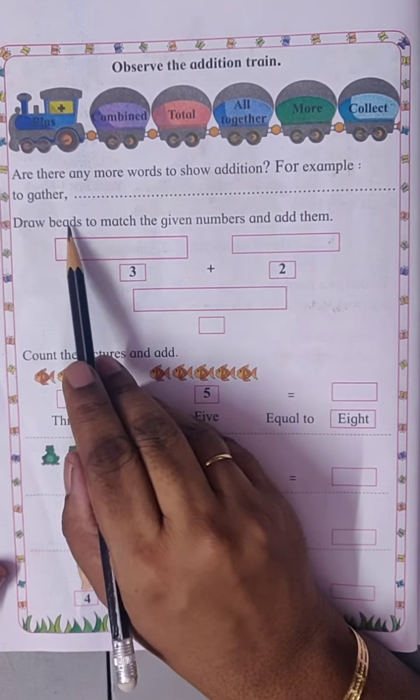Eight plus dash equals to nine. So we'll count forward from eight till we get the number nine: eight, nine — so one. Two plus dash equals to five. So we'll count forward till we get the number five: two, three, four, five — so three. So two plus three is five.